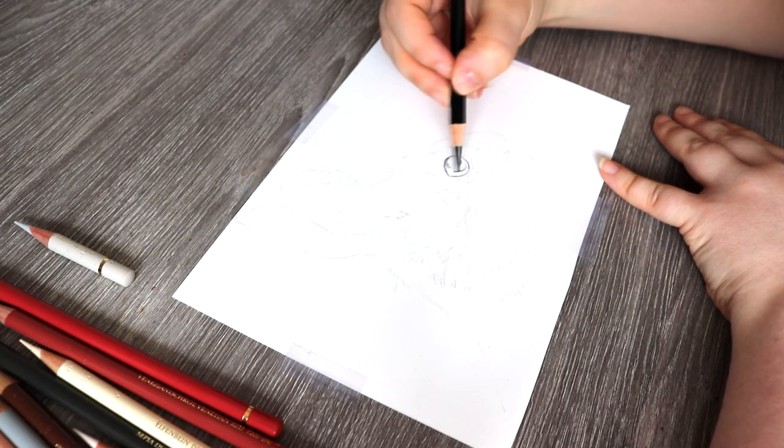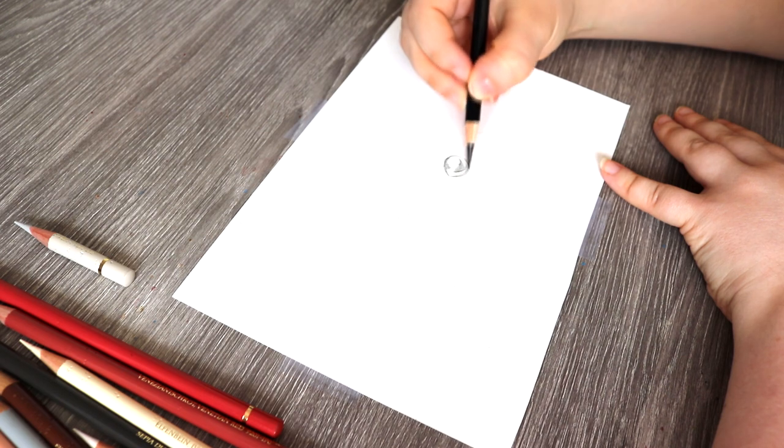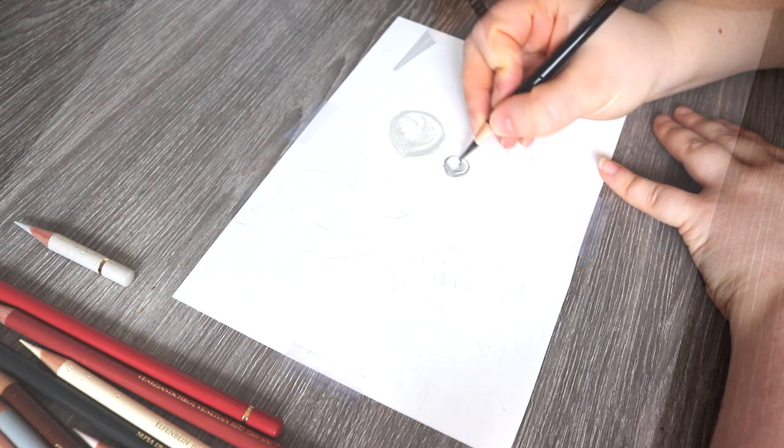I start by outlining the eye of the rabbit first, and I do this just because it really helps to make sure that I know where all the values are and where the shadows are, and then I just start to include some other colours.